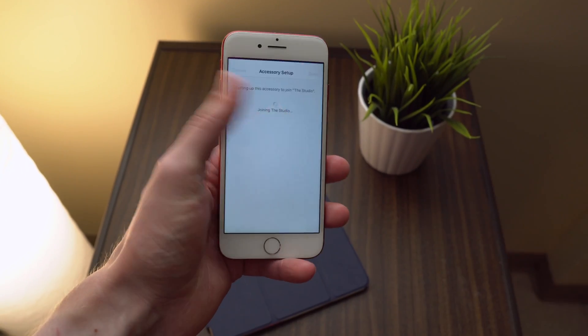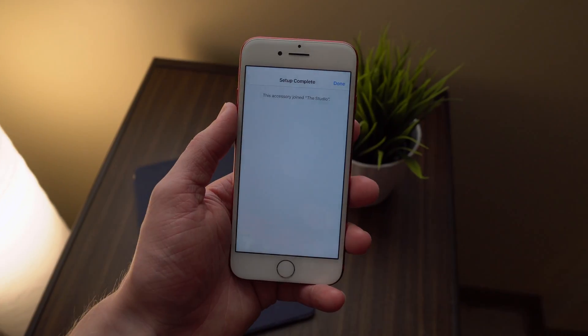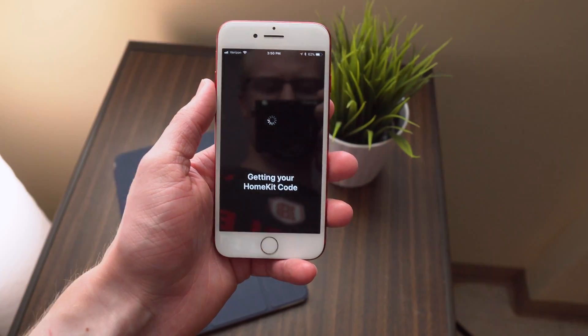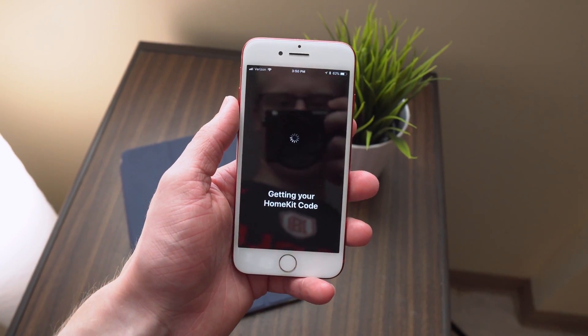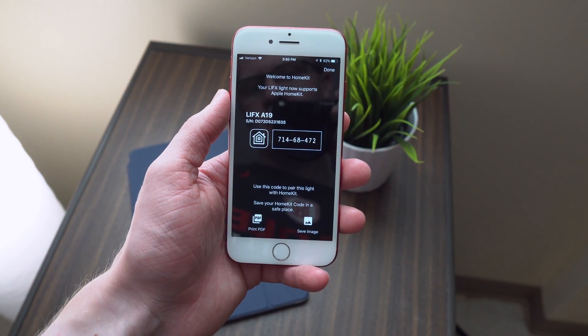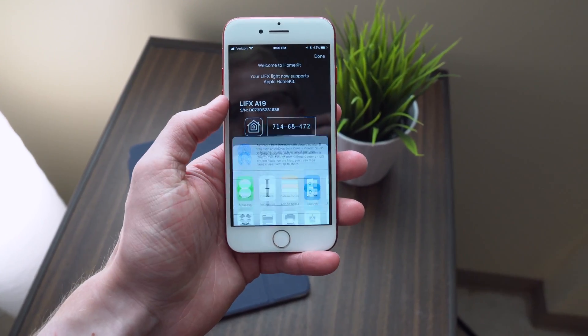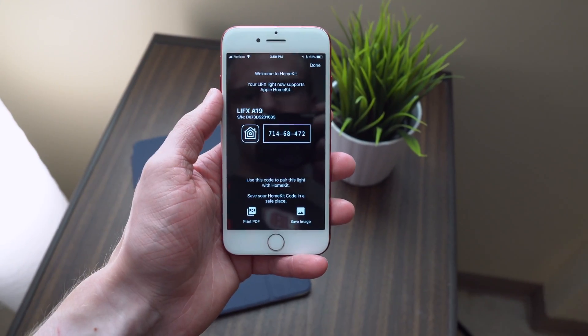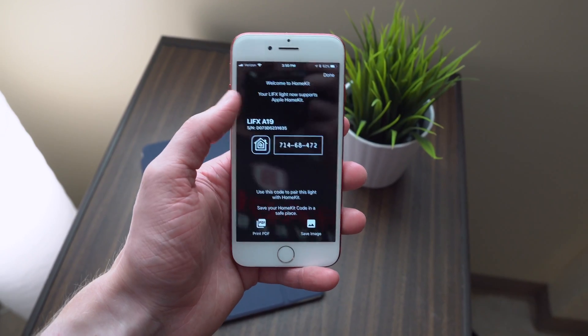I was really curious to see how you were going to enable HomeKit on an already existing product, because most products have a physical code printed on them. Well, what happens here is you sign in with a specific home or location or address, and it's going to send you a virtual HomeKit code that is tied to your specific light. You'll have to temporarily save it to your camera roll or somewhere else on your phone, because you will need to reference it in just a few seconds.